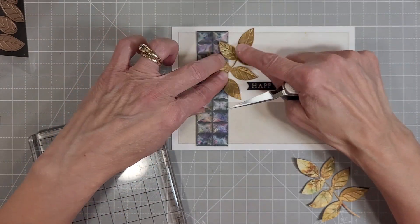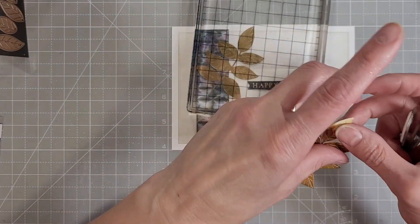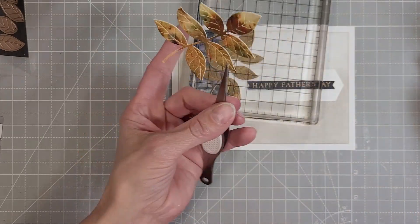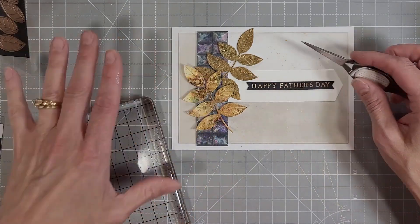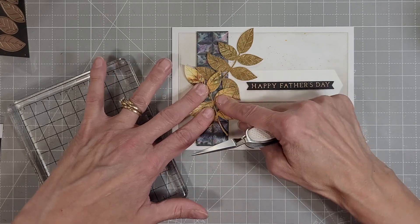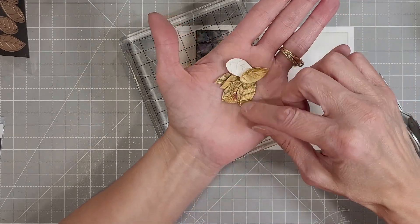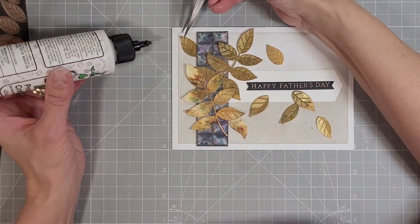Next we're taking our sprigs and adhering those down. I did add a little bit of glue to a few of the leaves and then a line of glue down the stem. I just adore the color mix on these golden leaves — they don't have to look fall-ish. I think they look like golden laurels, you know, the way the ancient Romans symbolized honoring someone. That was my feeling here.